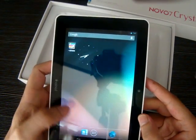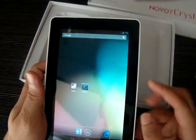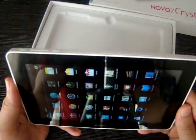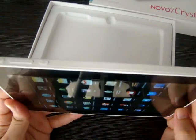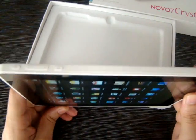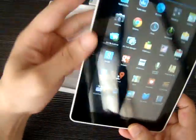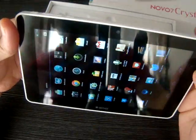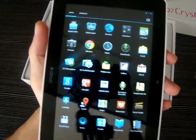So here's the unit running Jelly Bean. Let's take a look at the apps.